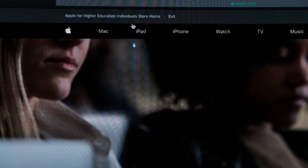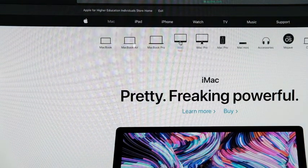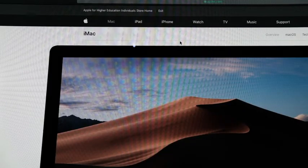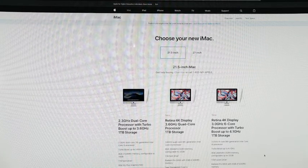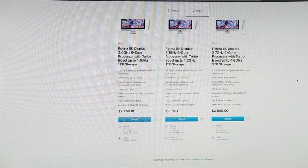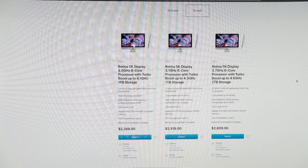If we click Mac, then iMac New, you can see all the tech specs. But if you click Buy — which is where we need to be — you're presented first with the 21-inch displays and then the 27-inch. Let's scroll so you can see everything.